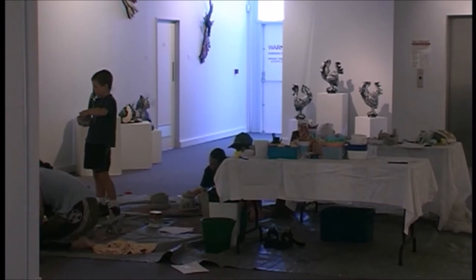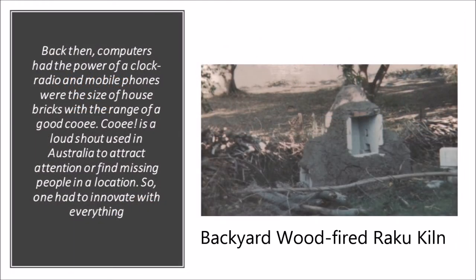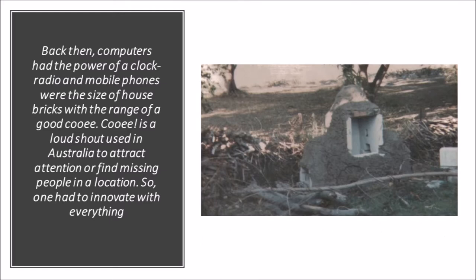I began teaching children pottery after graduating from art college and moving to North Queensland, where I joined the local arts scene. Art in the 80s was still very much a thing. Back then, computers had the power of a clock radio and mobile phones were the size of a house brick with the range of a loud shout. So one had to innovate with everything.